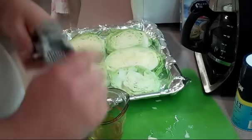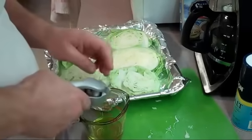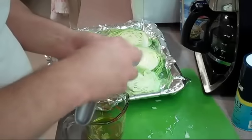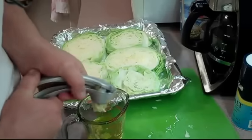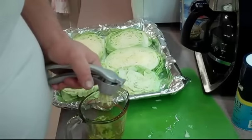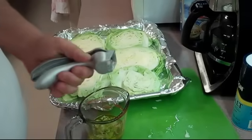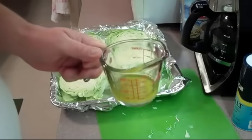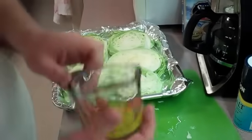Even though the recipe says to smash the garlic and rub it on both sides, I am changing and modifying it the Tony way. We're going to run this through the garlic press here. Because I'm Italian, I don't think you can use too dang much garlic, so I'm going to get some more in there. I'm going to heat it up for about 45 seconds so all these flavors blend in, and then I'll be ready to baste.